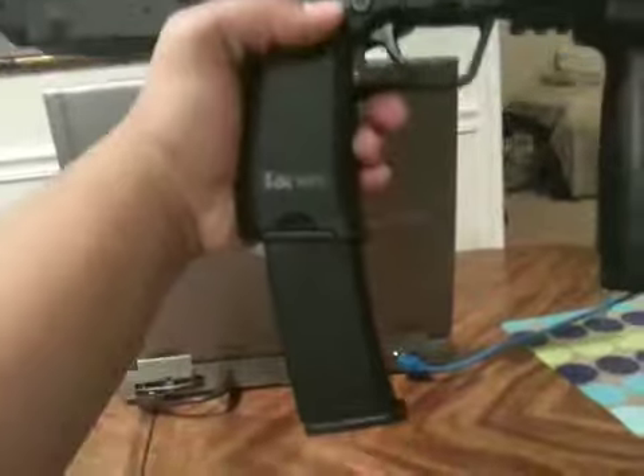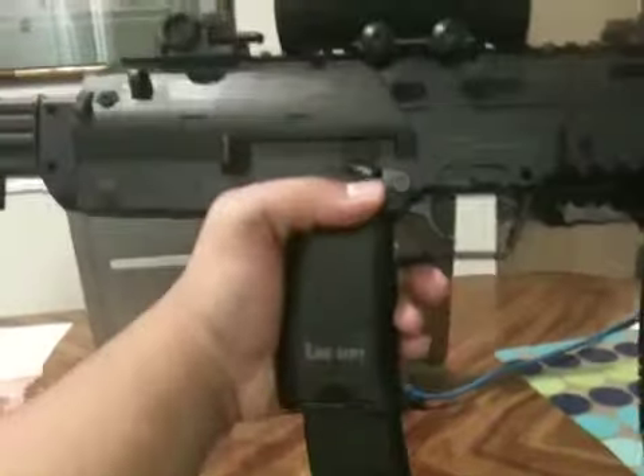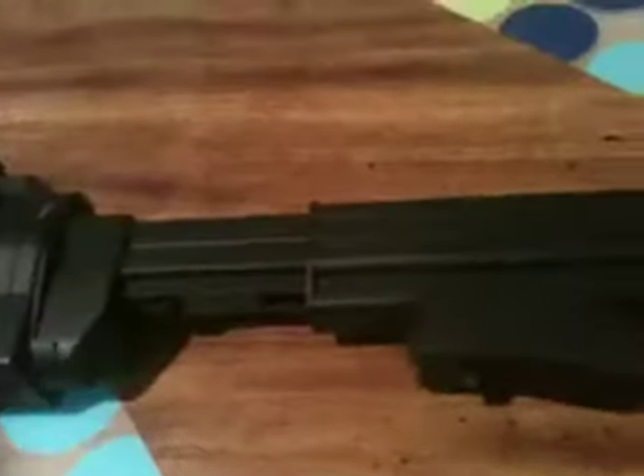This is what the gun looks like. It comes with a 180-round high-cap mag and an extendable stock. You can see the stock comes off by pulling this here. It's a CQB-style stock and I like it on, so yeah.